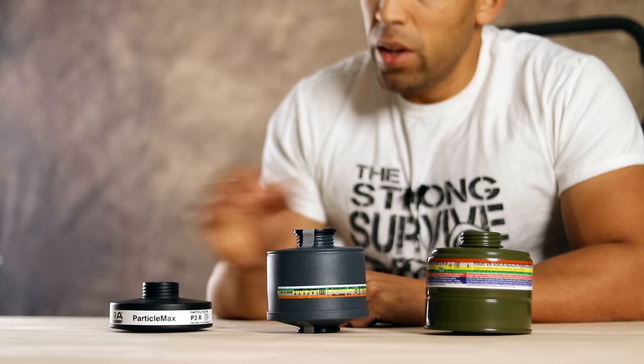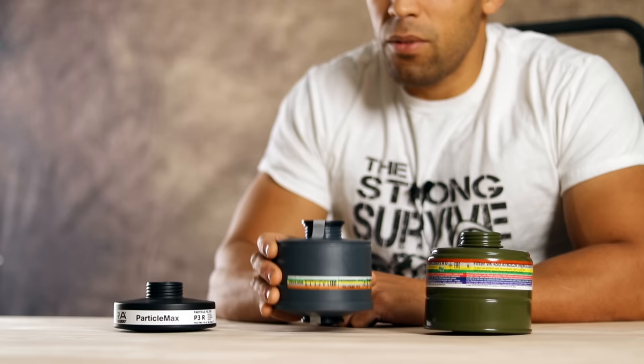Let's talk about these different types of filters. I have three filters here which all offer different levels of protection. Level one is your P3 HEPA filter. Level two is your P3 HEPA filter plus activated carbon. Level three is your P3 HEPA filter plus activated carbon, plus an agent which is going to help you neutralize carbon monoxide.